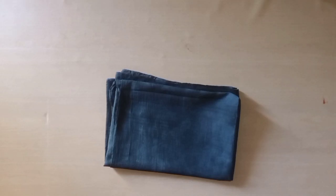Hey guys, welcome back to my channel Let's Fashion Secret. Today we are going to learn a side slit.